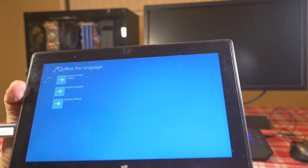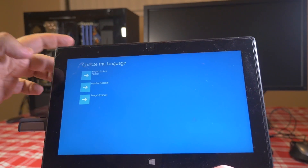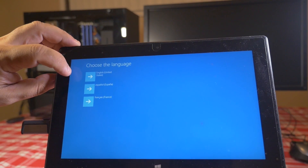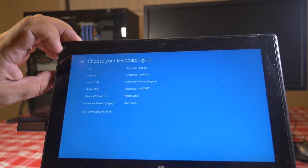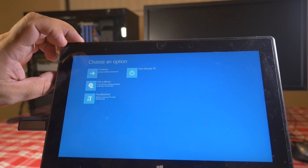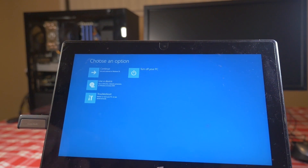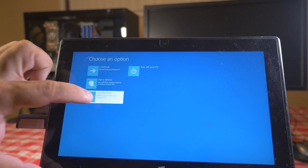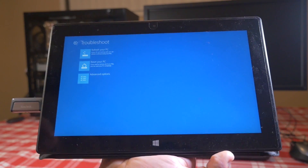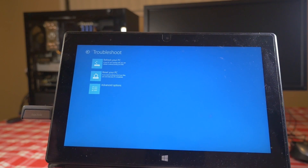A good sign is if you see this blue screen. Go ahead and select your language — for me I'll select English — and your keyboard layout, for me it's US. This screen tells you what you want to do, so go ahead and go to Troubleshoot.